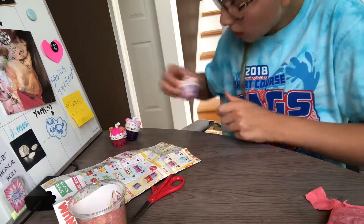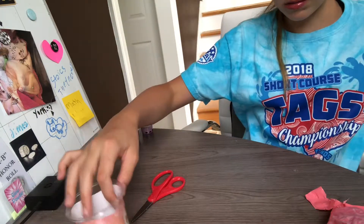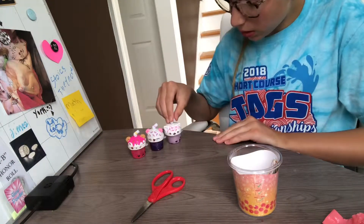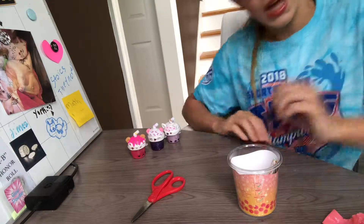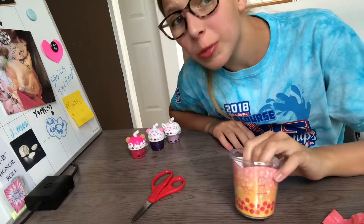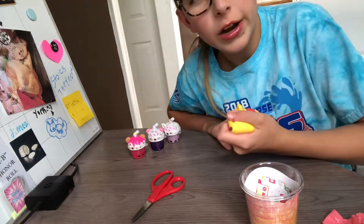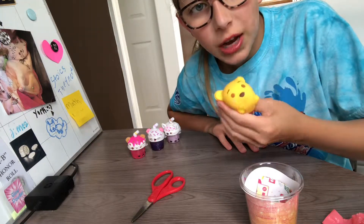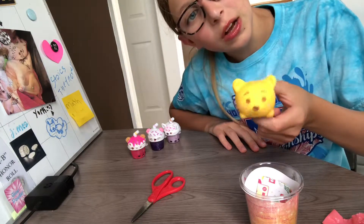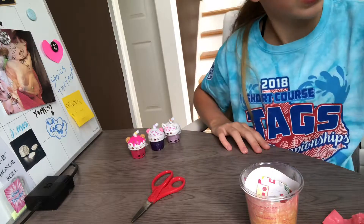Look how cute! So we have three lip glosses: strawberry, grape, and cotton candy — and these are the Num Num smoothies. I got these at Target. They're just cute! If you guys like this video, make sure you give it a thumbs up, hit that subscribe button, and turn on the post notification bell so you're notified every time I upload. We're still waiting on a winner for the Winnie Poo — you can get it if you subscribe, hit the bell, like this video, and comment down below. Goodbye, bye!